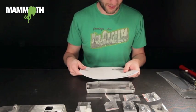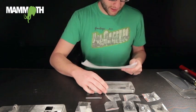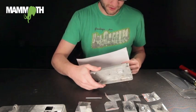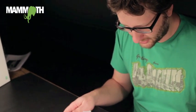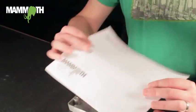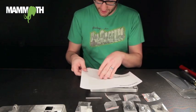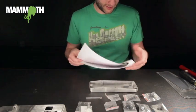Hey everybody, I'm Isaac with Mammoth Electronics and today we are going to be tackling our 4S wah enclosure. We get a lot of questions about it in emails, so we're going to show you how to put one of these things together. We've got our 4S wah enclosure instructions, so we're going to follow those and see what we get.